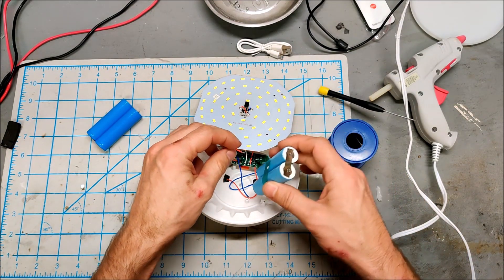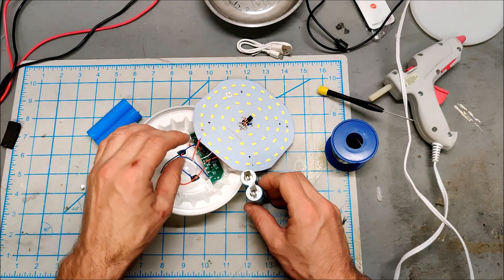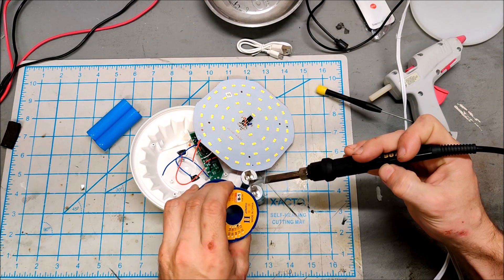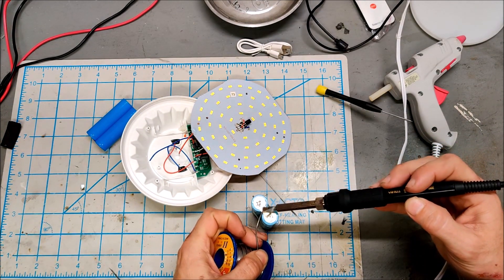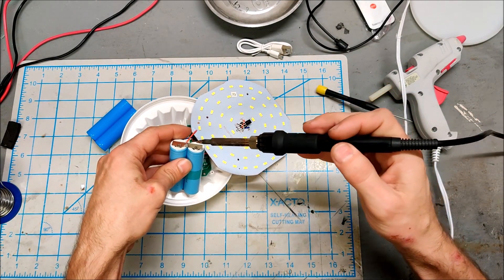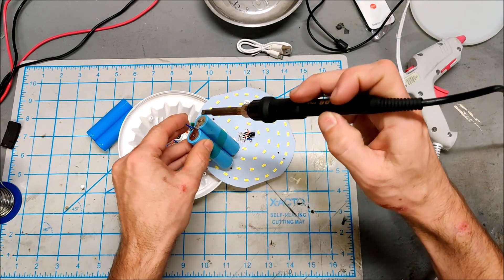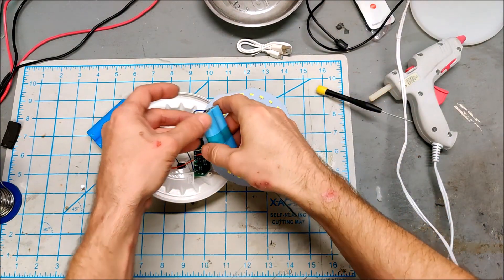The solder is melted on the old battery - let me get some fresh solder. The hard part is just positioning everything while you do a little soldering. Let me put a tiny blob of solder on the nickel tab. Now we need to attach the positive to this solder blob. That is attached - and we need to attach the negative to this solder. It takes a bit - you need to be a little ambidextrous. That is attached.